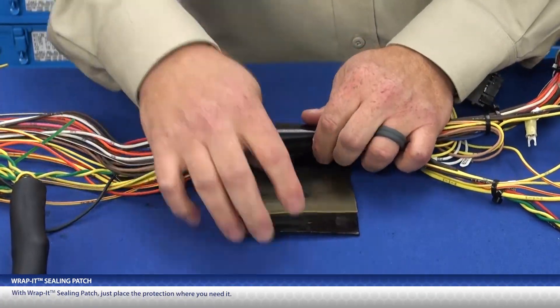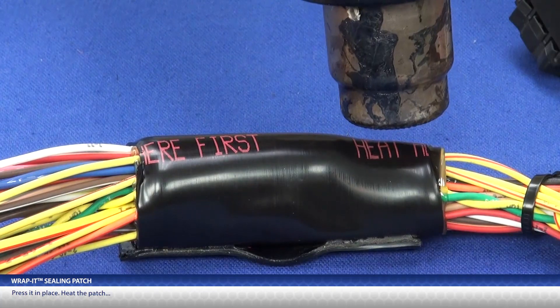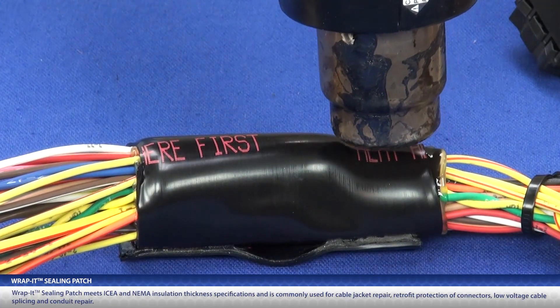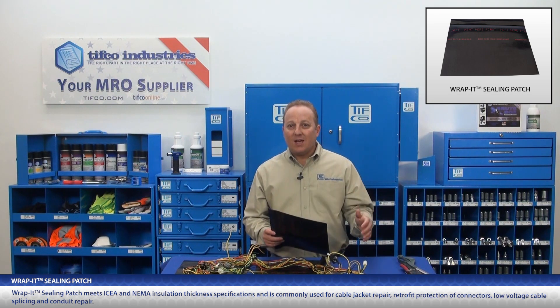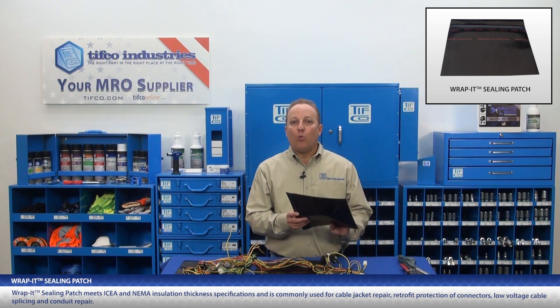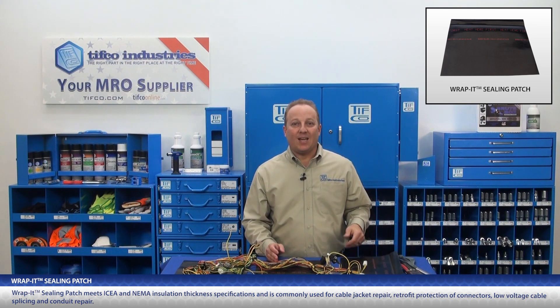With Rapid Sealing Patch, just place the protection where you need it, press it in place, heat the patch, and you're sealed. Rapid Sealing Patch meets ICEA and NEMA insulation thickness specifications and is commonly used for cable jacket repair, retrofit protection of connectors, low voltage cable splicing, and conduit repair.